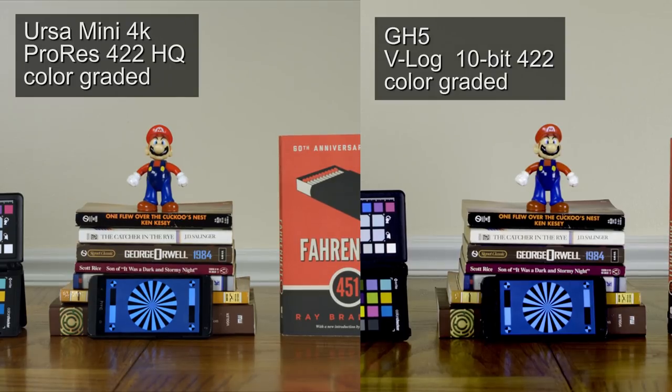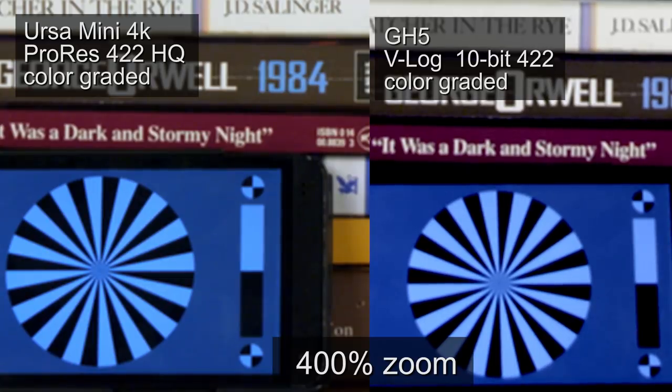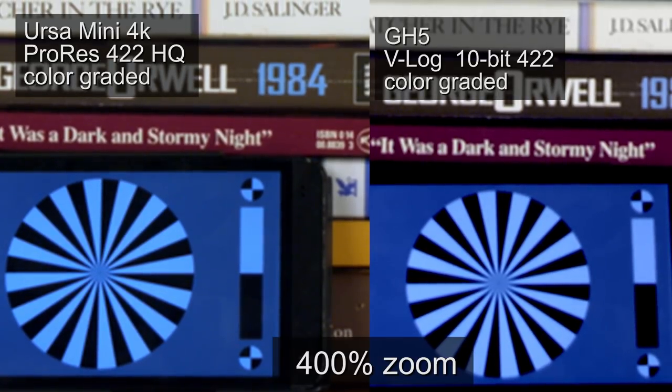Comparing the two, I think they both look great — I would be very happy using either of them. The GH5 doesn't have as good dynamic range as far as luminance. The blacks, if you look at the phone and the color chart, are a little crushed. As for sharpness, both are exactly the same — very equal there.